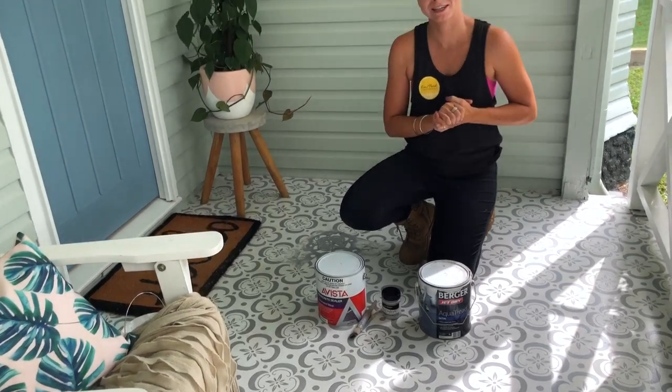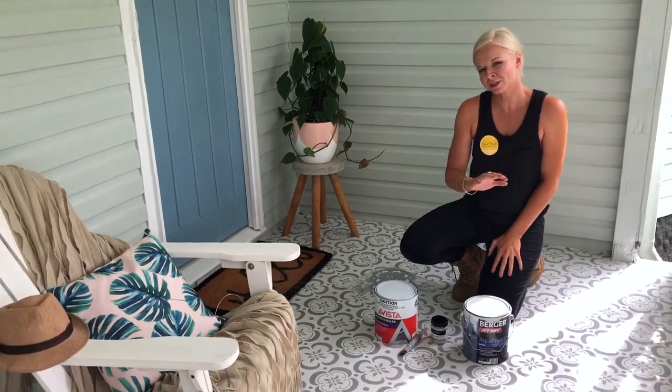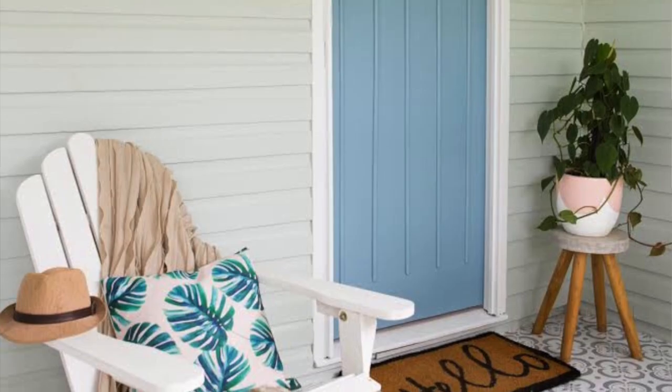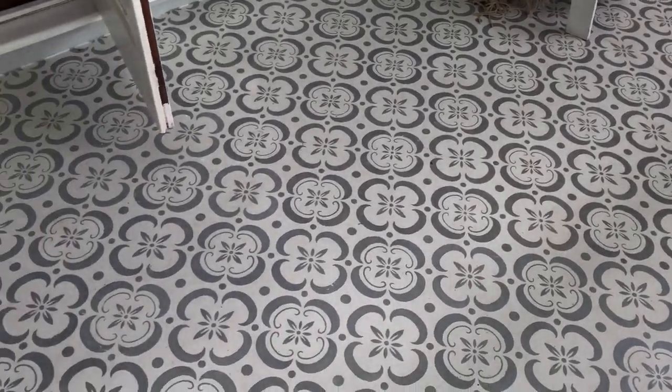I've been getting lots of questions about how we did this stenciled deck. I wanted to do a finish on the deck that would be affordable. I would have loved to have done timber or a tiled deck, but this is an investment property, so I was trying to find a cheaper way to get a nice finish. I decided to stencil it and I'll just run through the process.